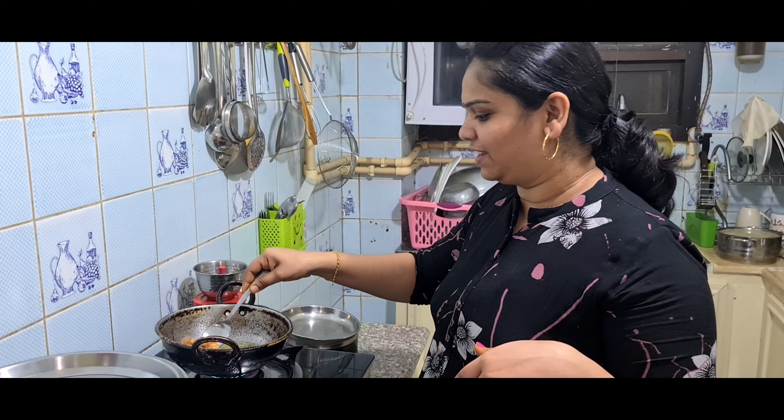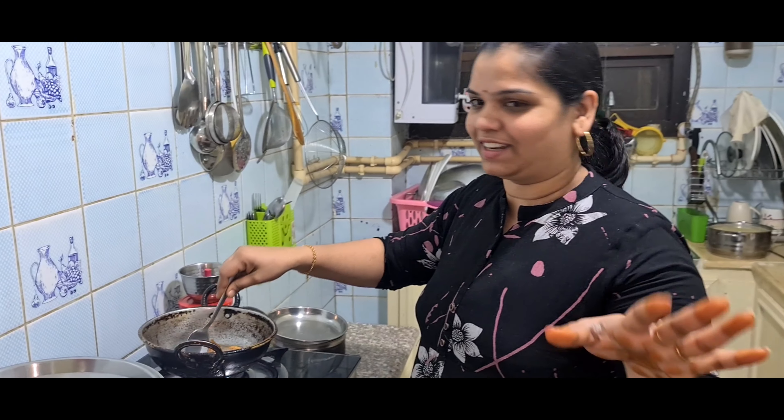Hi friends, welcome to Rani. You are here with me. You can see the evening routine — evening routine is called night dinner routine.